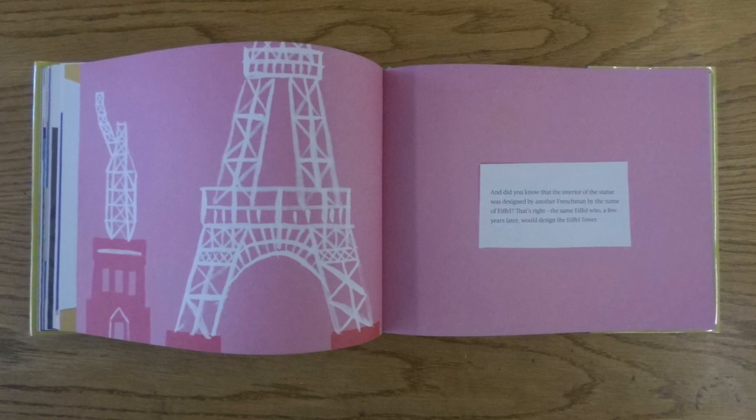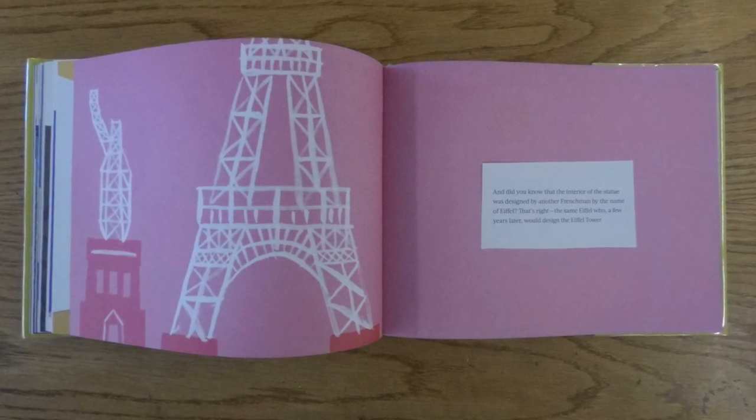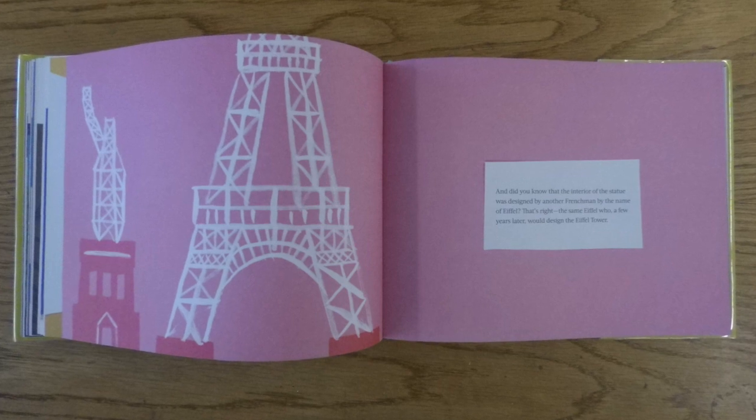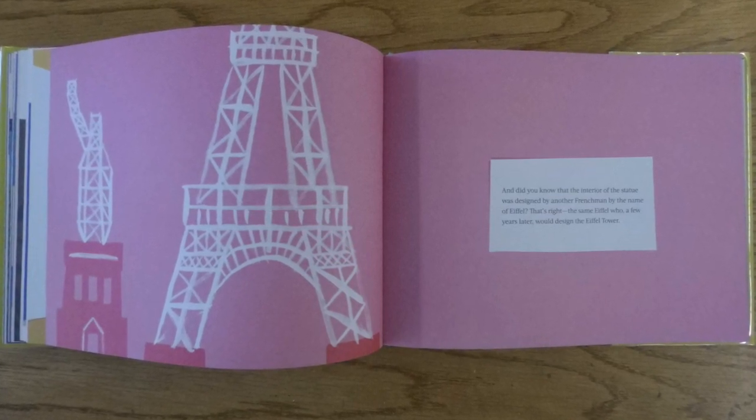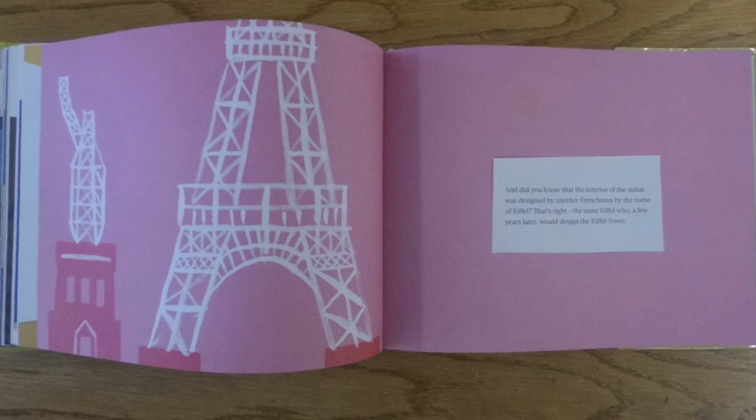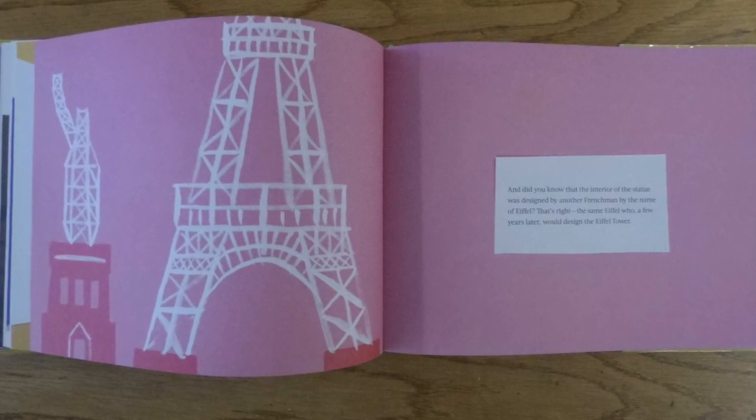And did you know that the interior of the statue was designed by another Frenchman by the name of Eiffel? That's right, the same Eiffel who, a few years later, would design the Eiffel Tower.